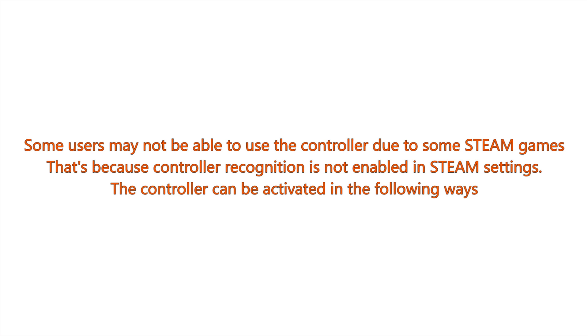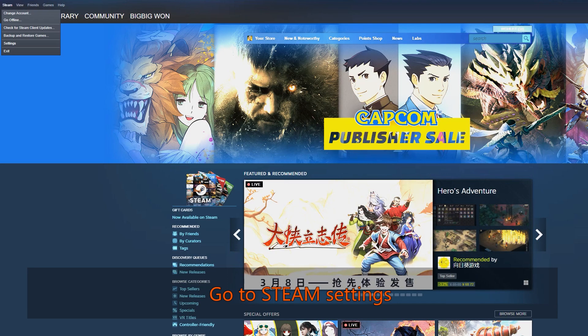Some users may not be able to use the controller due to some Steam games. That's because controller recognition is not enabled in Steam settings. The controller can be activated in the following ways: go to Steam Settings.